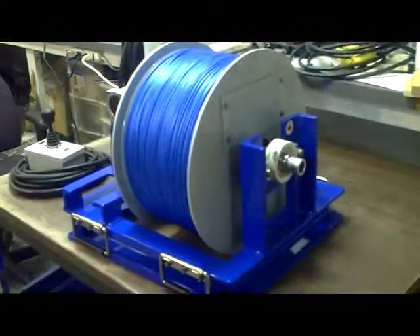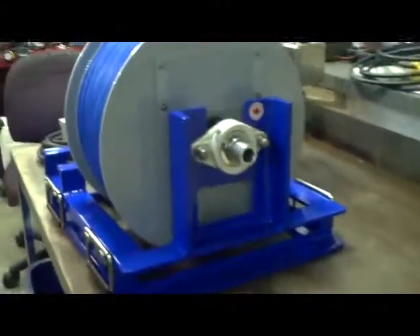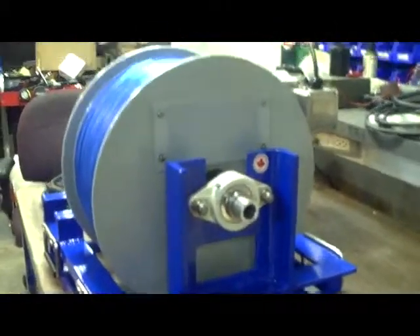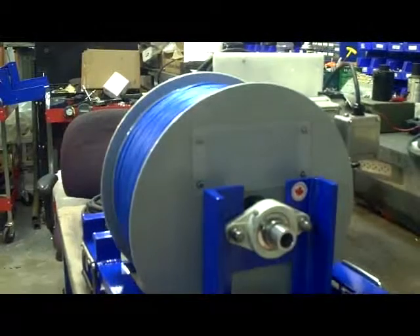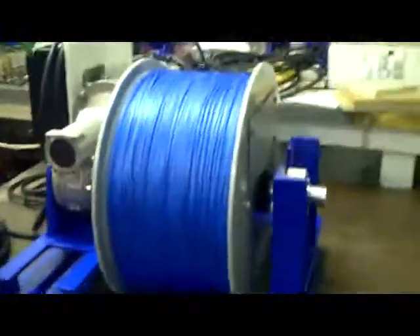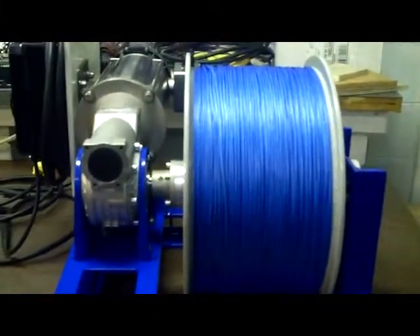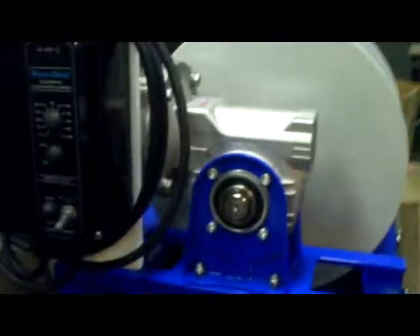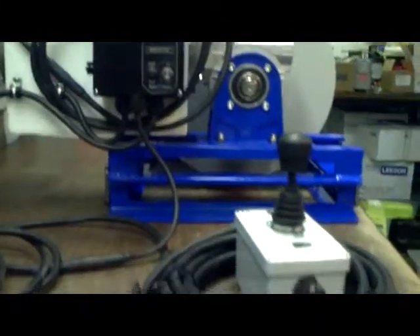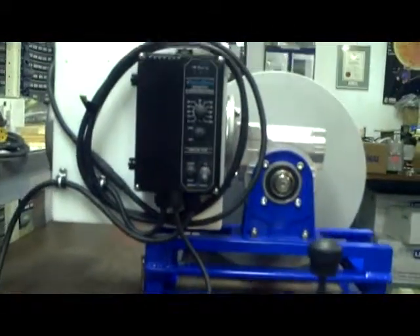This is our new Little John winch with slip ring capability, which comes out through the side here. There's an access panel up in the side, which you can see there. This has got a hundred meters of 1/8th AMC blue cable on it, and a KBRC 240D controller that is set up to be operated by a joystick. This particular unit runs from 110.